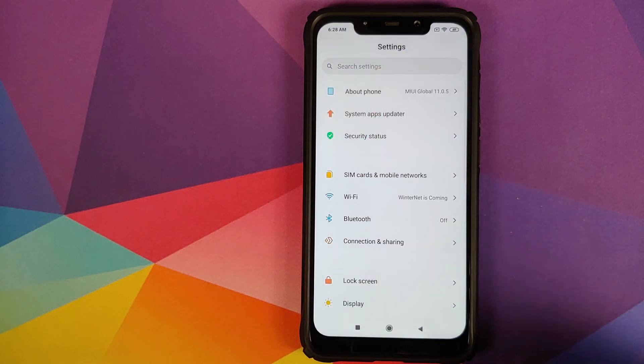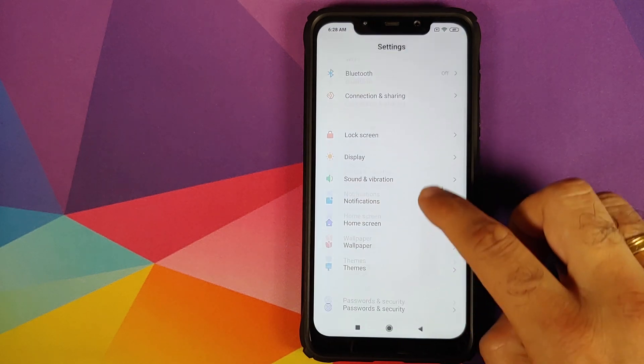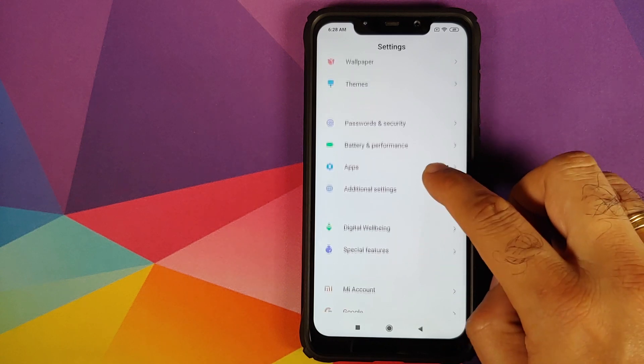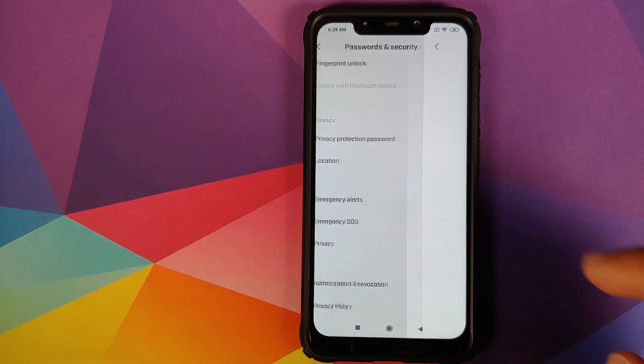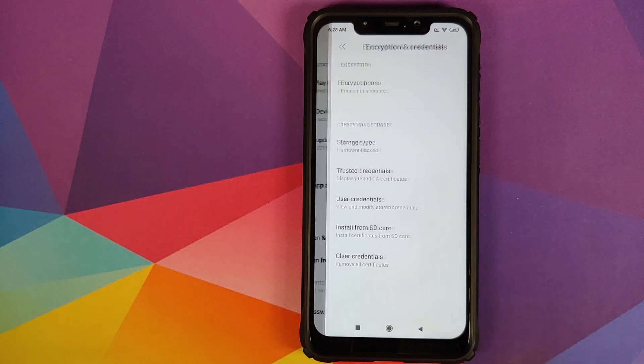Next thing you need to make sure is that your device is decrypted. How do you find out whether your device is decrypted or not? You go into Settings, then you go into Password and Security, Privacy, and as you can see for Encrypt Phone it says 'phone is not encrypted,' which means my Poco F1 is not encrypted and it is decrypted.